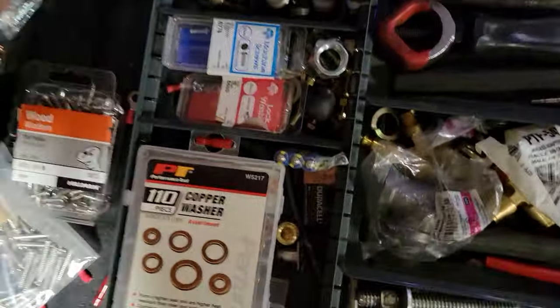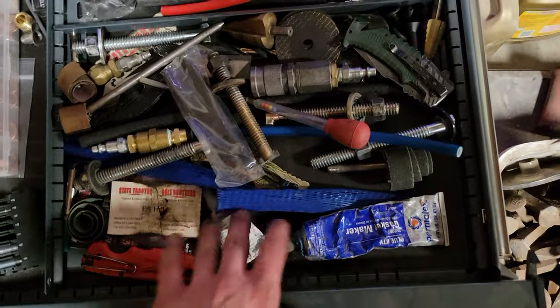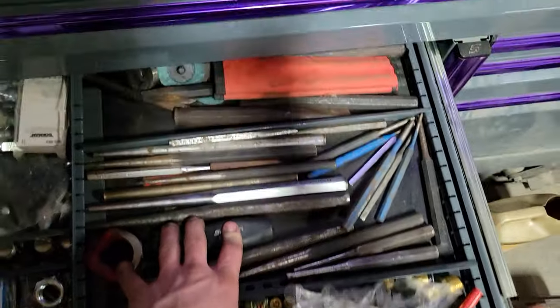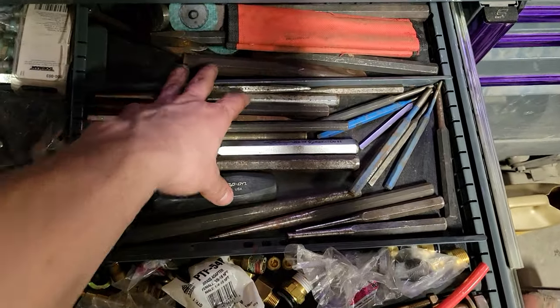Here just a bunch of random miscellaneous stuff — a knife, some seals, another knife, more random stuff. I've got all my punches and chisels in these back two cubbies here.